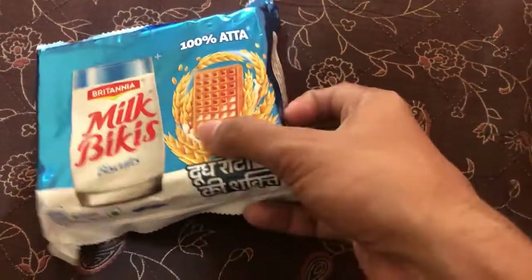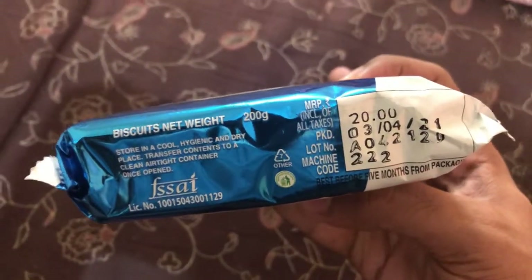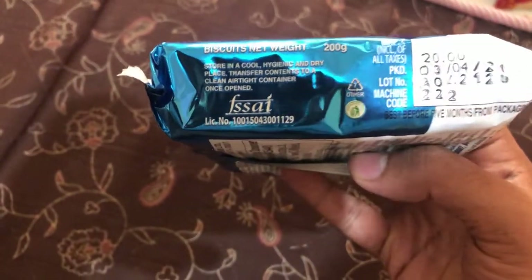On the back or side of the pack, nothing is mentioned. On this side, the MRP is mentioned which is rupees 20, and the net weight is 200 grams. So 200 grams for rupees 20 is what it is.